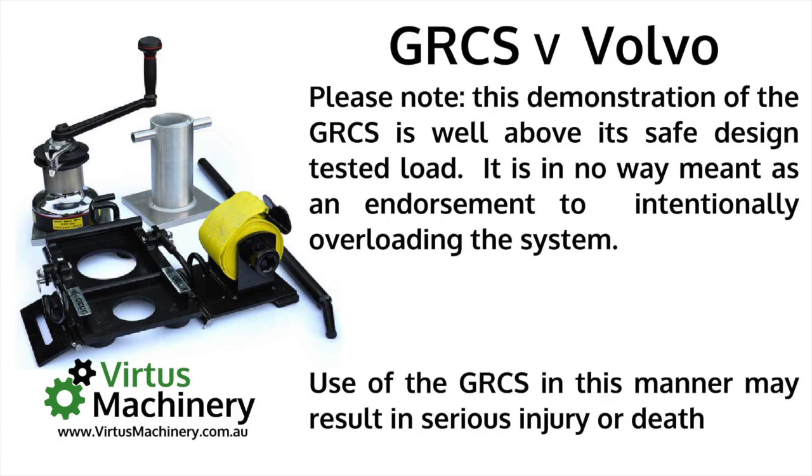This is a video taken in 2004 in the USA. It's just a demonstration of how strongly built the GRCS is. Keep in mind that it's showing the older model winch and the older model base plate, which have subsequently been improved. It also doesn't show the beak or visor, which is now an optional extra. Obviously, this is in no way meant as an endorsement to intentionally overload the system — if you were to, it may result in serious injury or death.